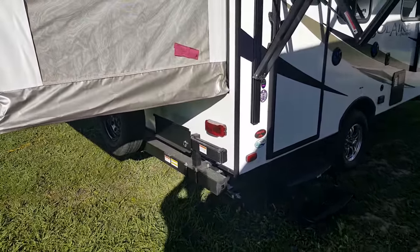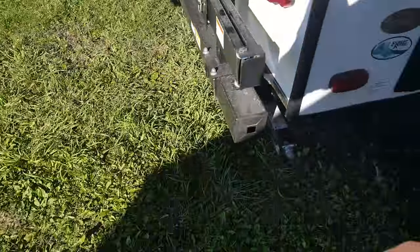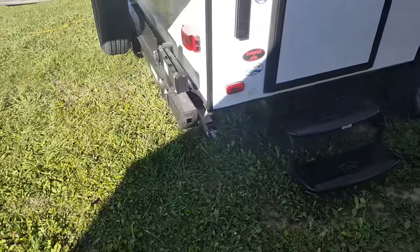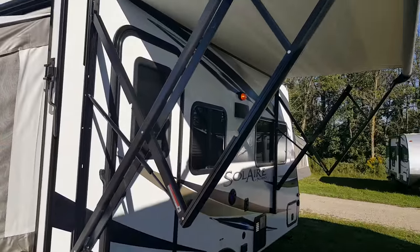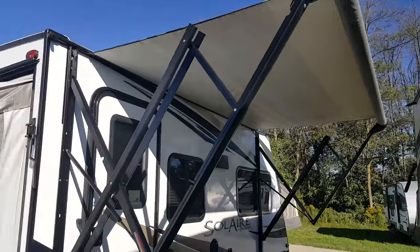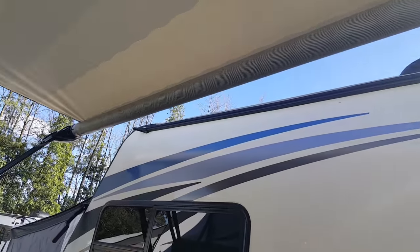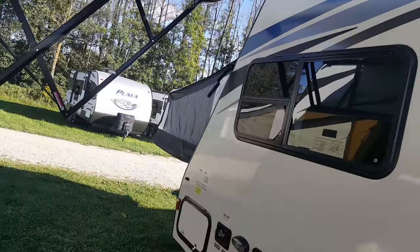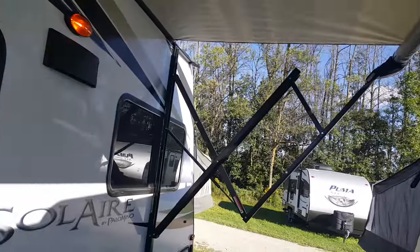We ordered this one with an outside barbecue — it mounts on this bumper bracket and swings right around with a propane hookup underneath. It does have a power awning with built-in LED lights in the roller tube, so when the awning is all the way out the lights point back down to the trailer and the patio area. We couldn't get the awning out far enough to show the lights because there's a trailer right beside us.